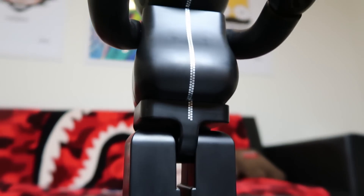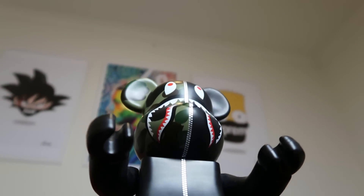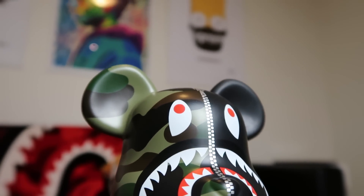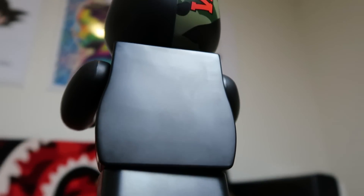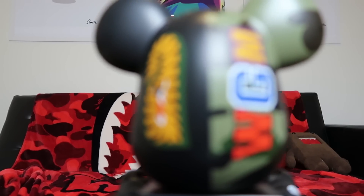At the front of the Bearbrick it's a solid black color with the hoodie zip from the top of the head to the bottom of the navel. Half the head is in the camo color and the other half is solid, just like a Bathing Ape hoodie. On the back of the head it has the WGM logo and tiger logo, and also the Bearbrick Medicom logo on its left hand. These are not flimsy — they click, they're solid. The legs click, the waist twists, the head twists, and the arms twist too, so you can pose it however you like.